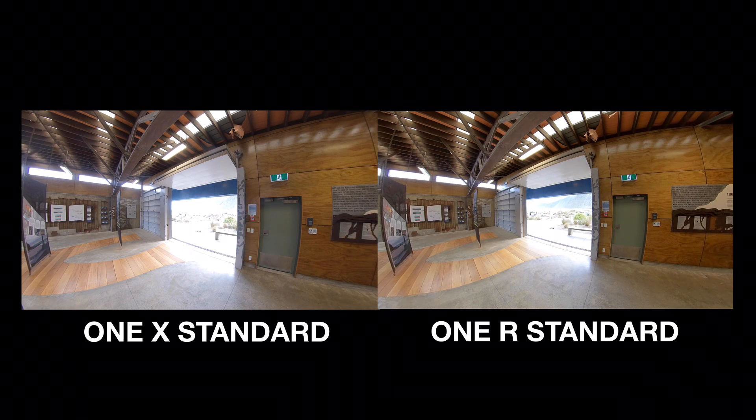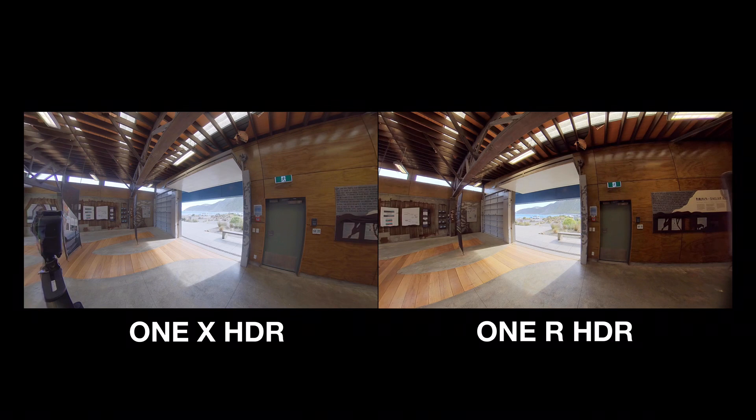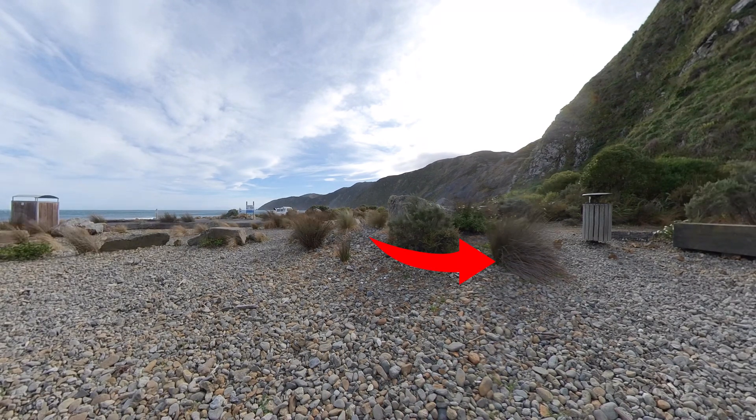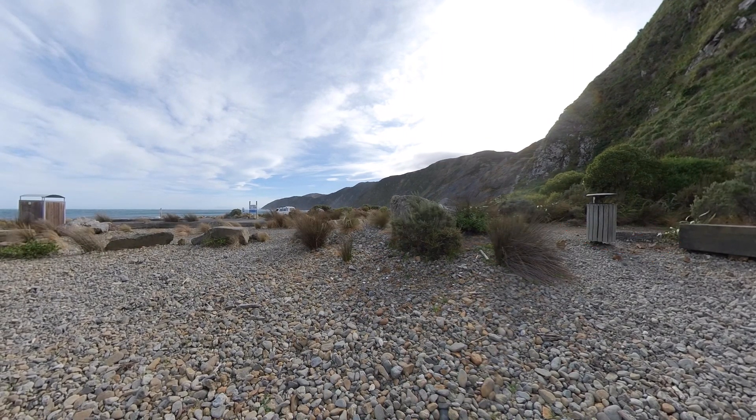Now let's take a look at how the ONE R and ONE X HDR videos compare too. The ONE X does a nice job outside here, though it is quite soft on this bush, the details of the hills around here, and also on this block of wood bench. It's possibly something to do with the colour range, but there also appears to be a line of softness here which is noticeable. Look also how the sky is blown out where the sun is.